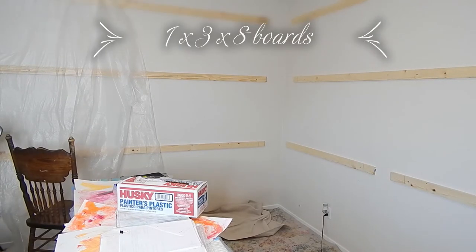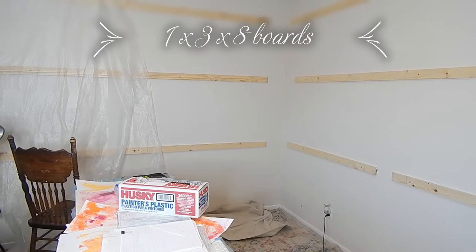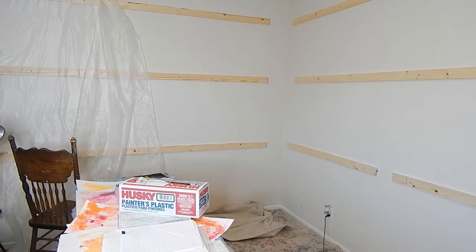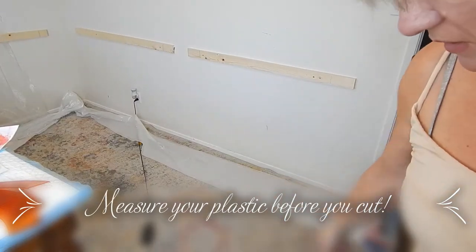If you look at the wall, there's plastic up and there's no tape holding it. Static electricity will secure your plastic to the wall for you, so it can very easily be a one-person job. Because of that, it will also allow you to use less tape. I'm just going to tack it up and go with it from there.